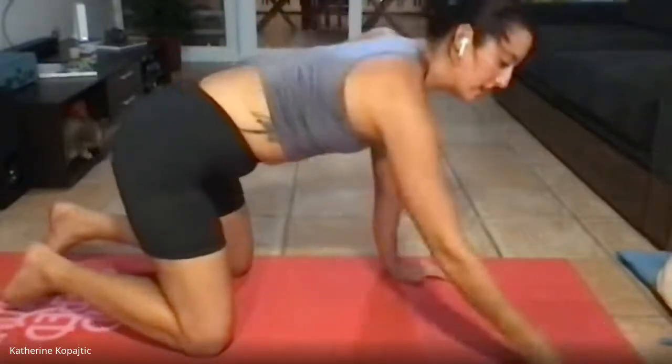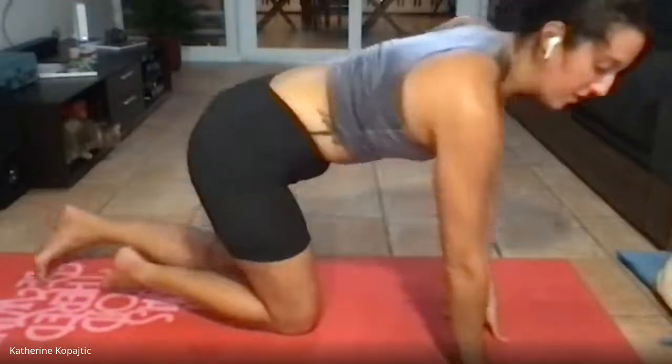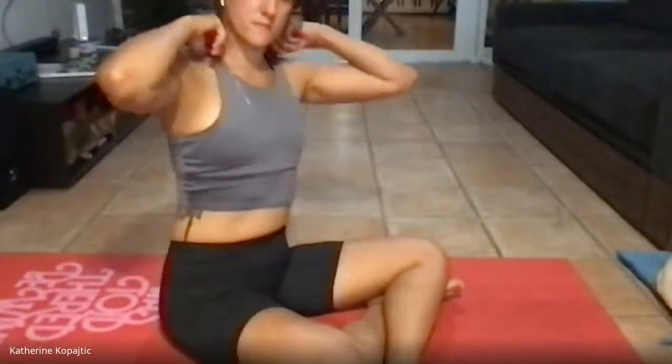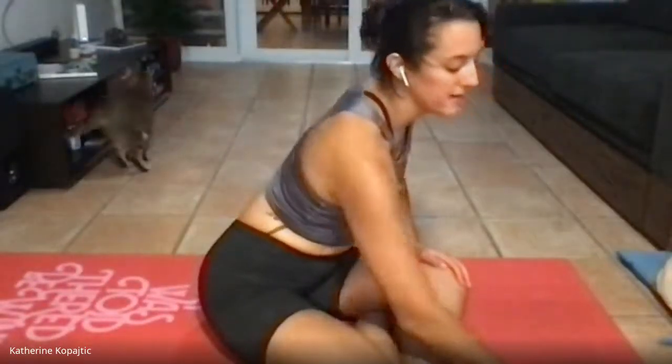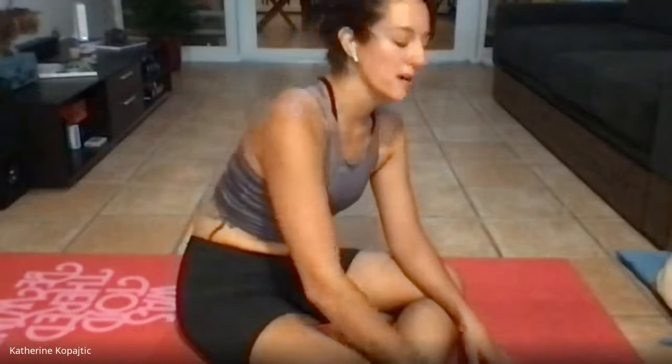Once you've done six there, go ahead and hang out in a seated position. We're going to move on to our next little mini set — we're going to do egg rolls and planks.